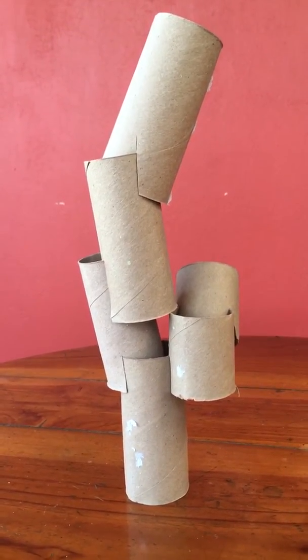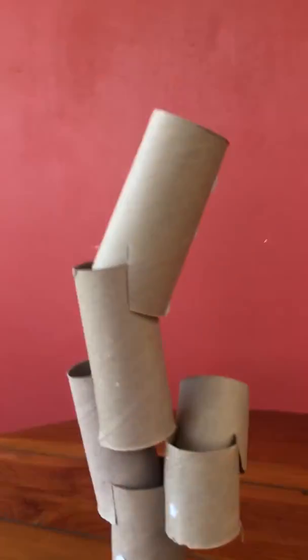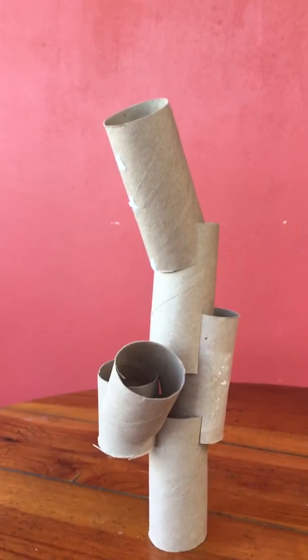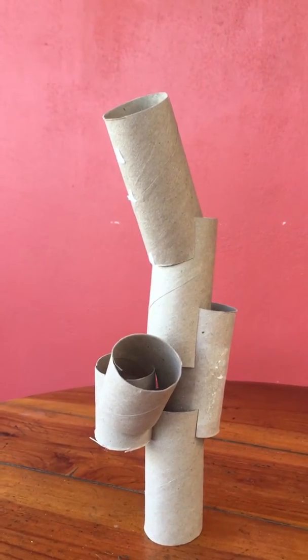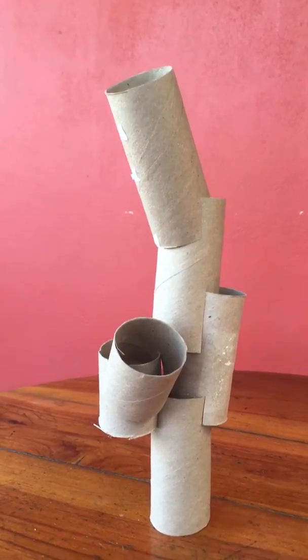Keep in mind different angles. So instead of moving my camera around and getting poor lighting conditions again, I'm going to change the position of my sculpture so you can take pictures of the sculpture at different angles — different sides.